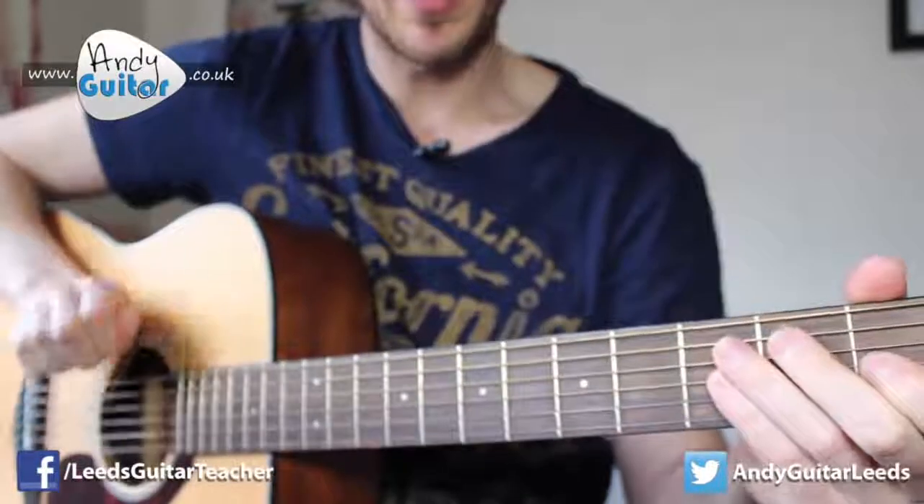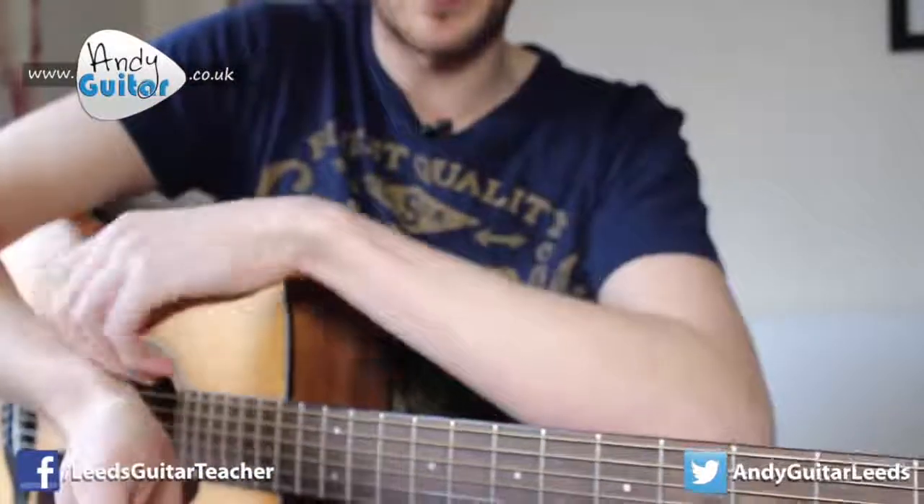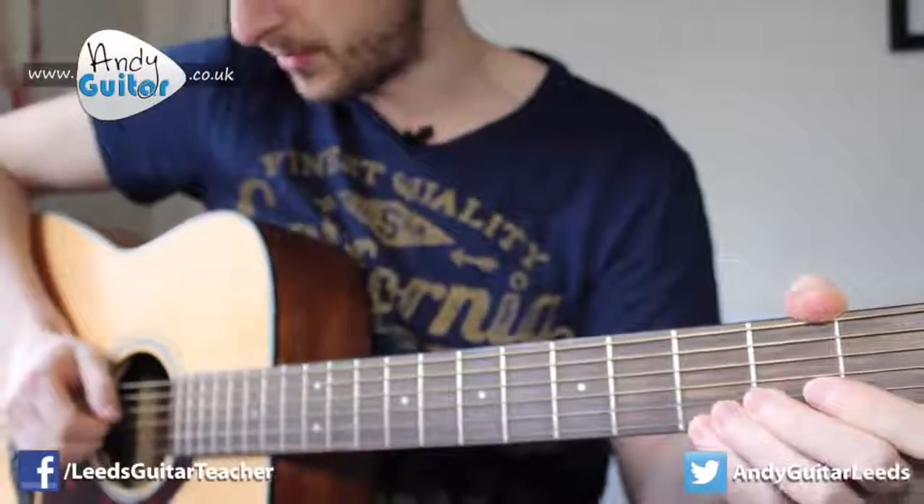I'm using exactly the same technique with this part of my arm — my forearm and wrist resting on the guitar — and that should really benefit you.